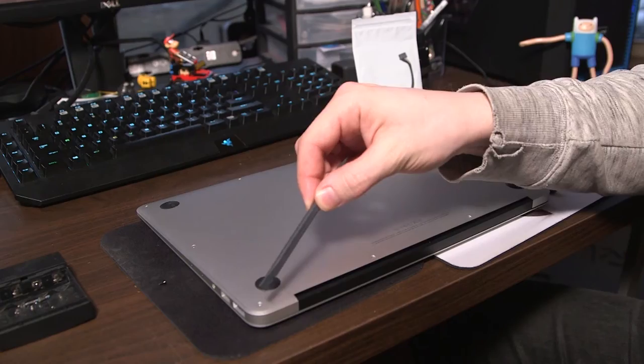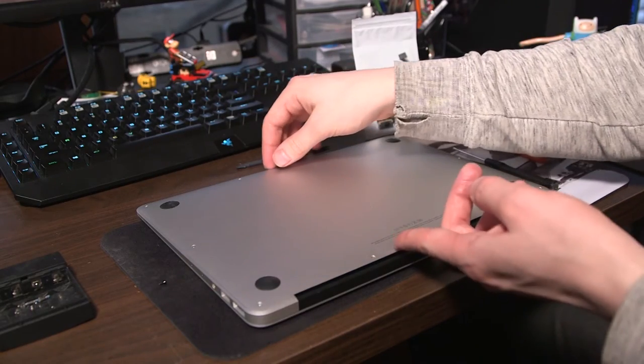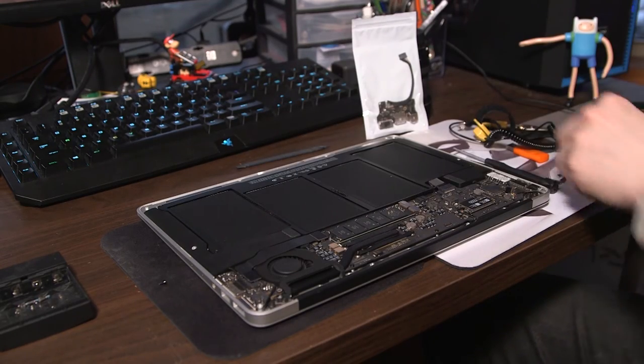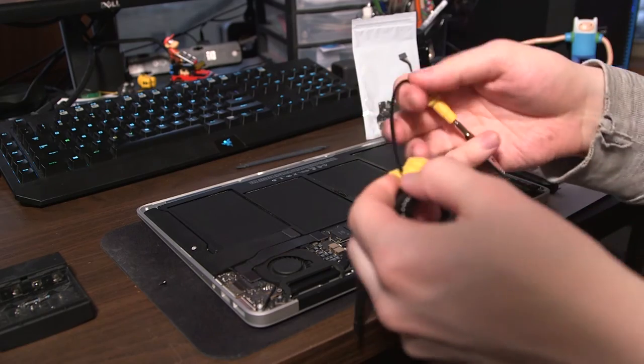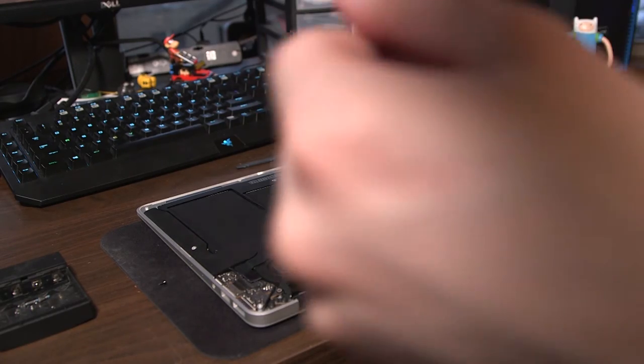Next, shut down your computer, take off all the pentalobe screws, and remove the bottom of the MacBook Air. Then put on your anti-static wrist strap and attach it to a part of the case to ground it.